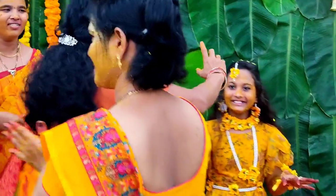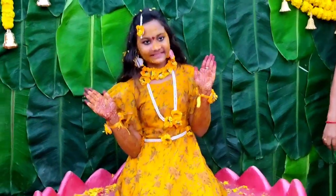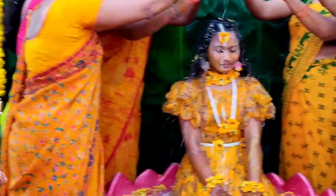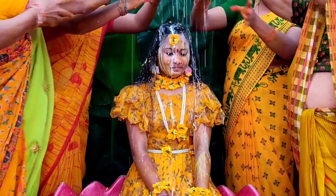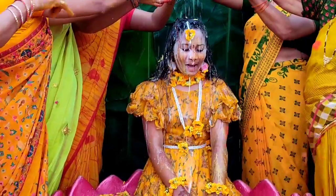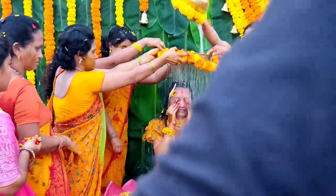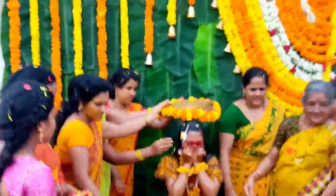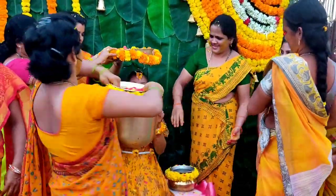Here the teeth are removed from the leaves. Then the teeth are removed from the leaves. This is the length of the teeth. We have to decorate the same with this video.